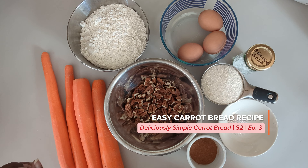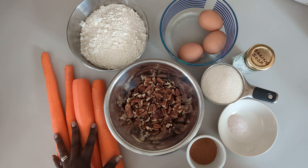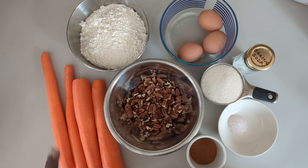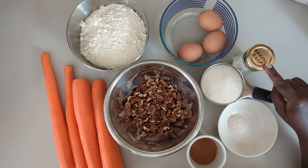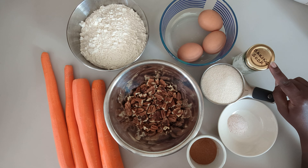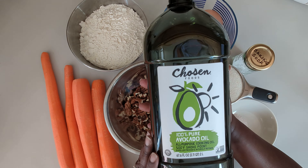Hi everyone, we're going to be making quick carrot bread today. For that we need two and a half cups of grated carrots, two cups of flour, three quarter cup of walnuts, three eggs, one cup of sugar, a teaspoon and a half of baking soda, half a teaspoon of pumpkin spice, and one teaspoon of salt.